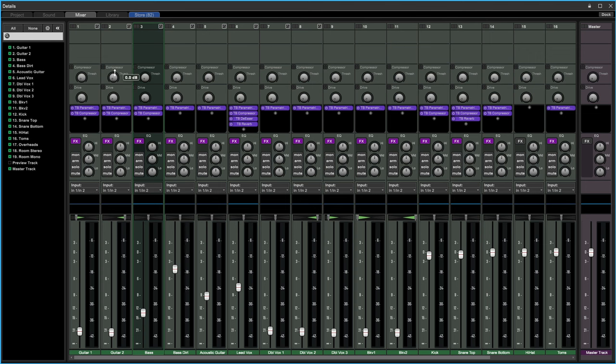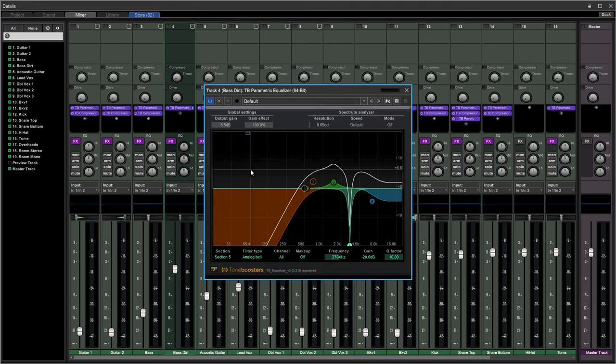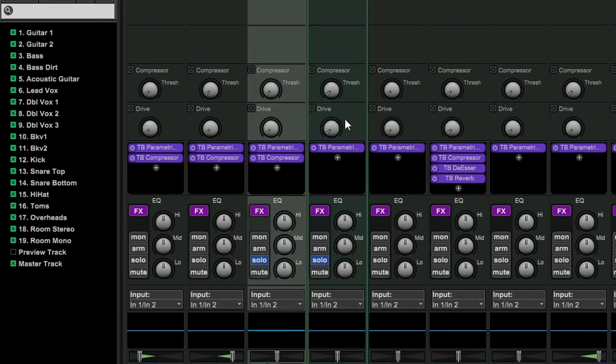I'm going to go to the bass dirt track. I've created an EQ and taken off all the low end of this bass, keeping the higher stuff. I want to try the drive setting — it's turned off right now, but if you just adjust the knob it turns on automatically.